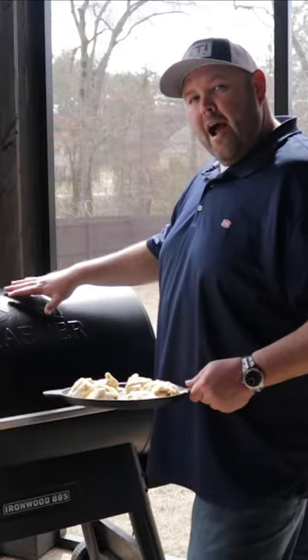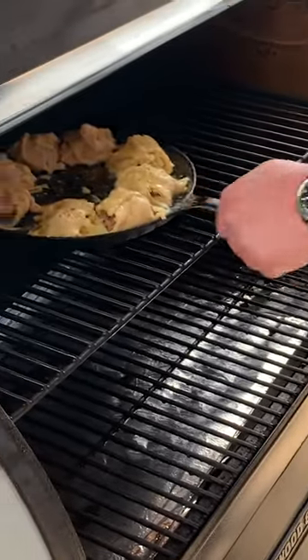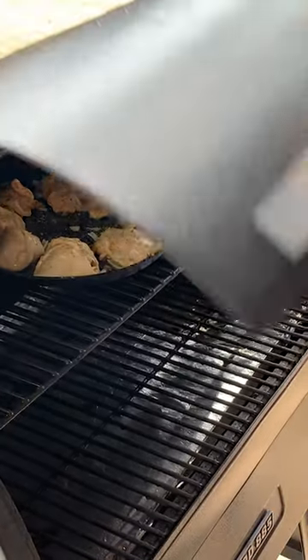We've got our Traeger Ironwood 885 running at 400 degrees. We're going to have a total cook time of about 25 to 30 minutes.